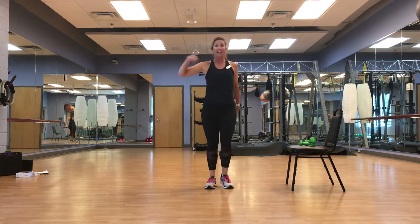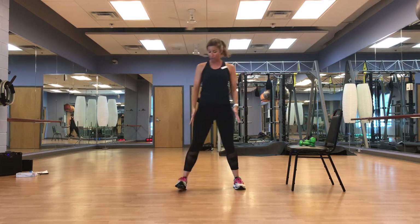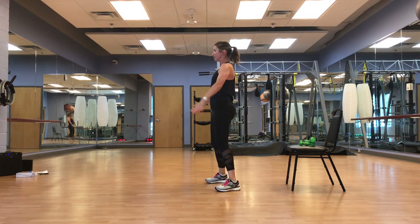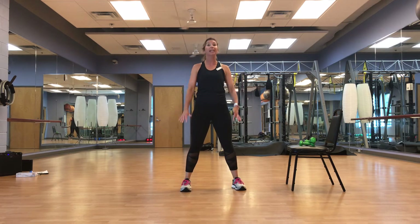Side to side, here we go. Feet flat, hip width, a little wider — circles, low. Feel it in that core, nice and tight. Flex it up — if I came up and poked you, you're so tight. March it out.